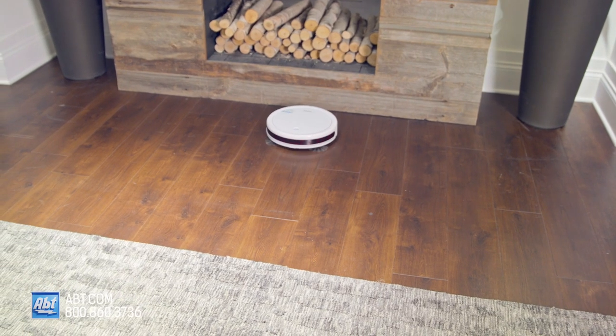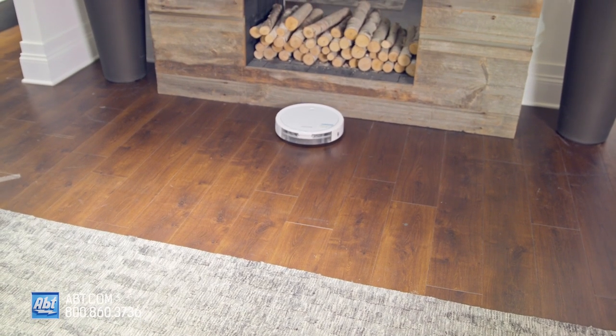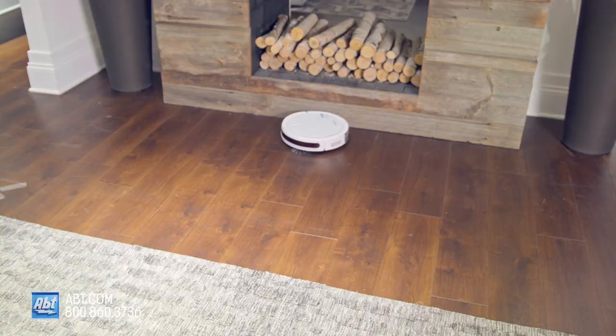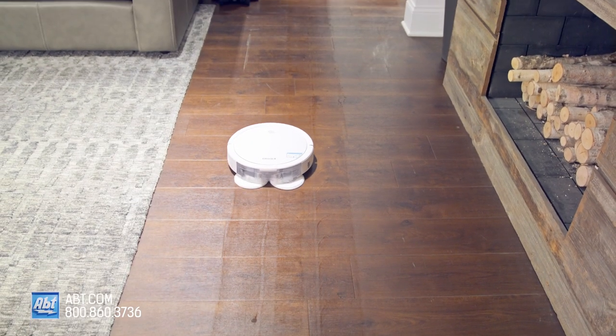It uses a triple action cleaning system that loosens, lifts, and removes debris and has incredibly powerful suction, so dirt doesn't stand a chance. When using wet mopping mode, the mop pads pair with a Bissell cleaning solution to scrub your floors clean.